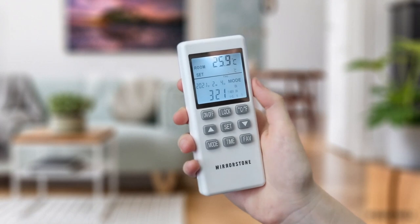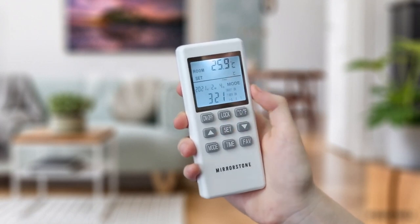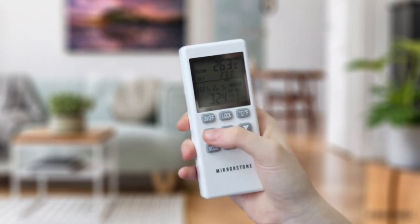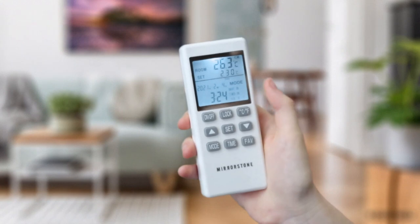Pressing the set button allows you to alter the temperature you would like it to reach for that time. Use the up and down buttons to do this, before pressing the set button once more. After saving your adaptive start times, the final setting you can edit is your favourite temperature. Simply use the up and down buttons to change this, before pressing the set button one last time to save all your settings.